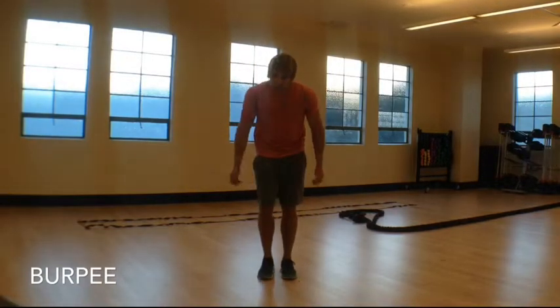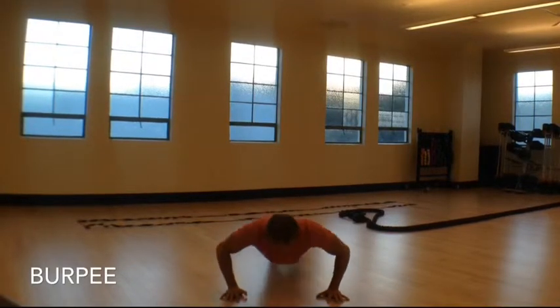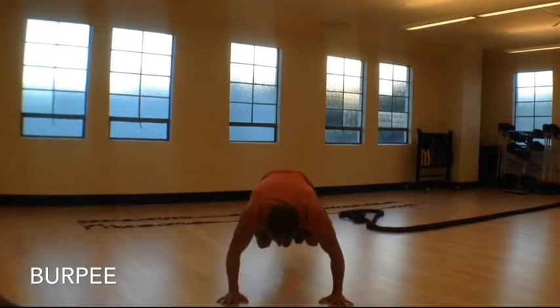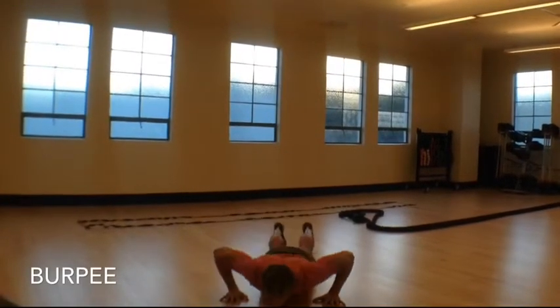For burpees, you're going to go down into your standard plank position. From there you go into a push-up, hop your feet in, jump up at the top. Let's go through that a little bit faster: down, push up, up, jump, down, push up, up, jump.